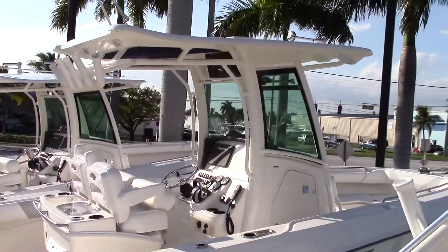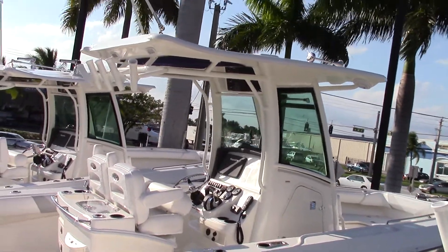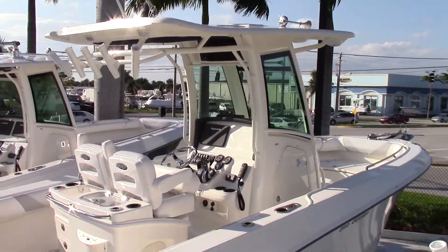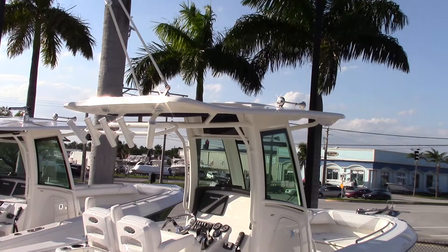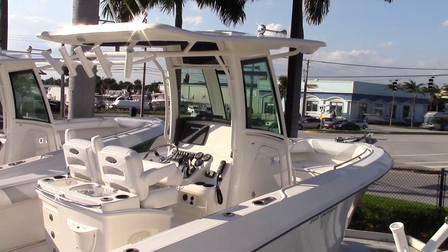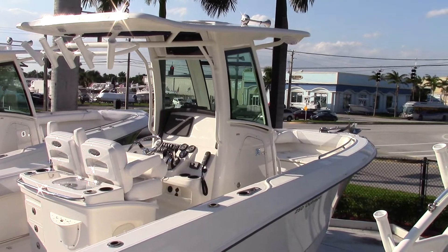This boat also has a fiberglass hard top — everything is powder coated. You have five nice rod holders right on the aft section of the hard top. It has spreader lights, this boat does have the VHF system on it, and it has one single Raymarine E-series hybrid touch system.